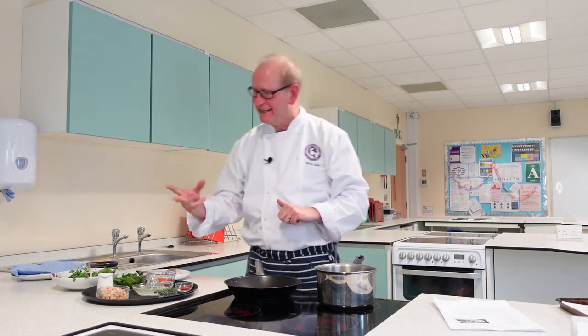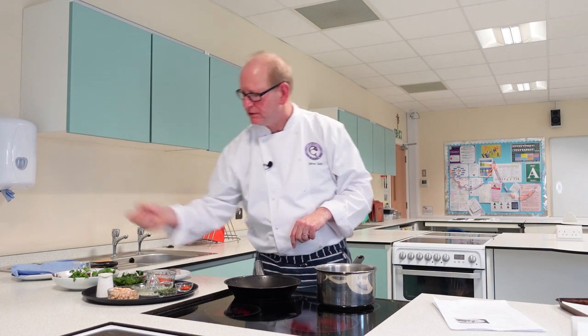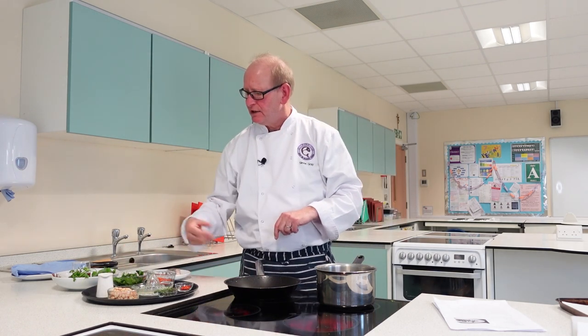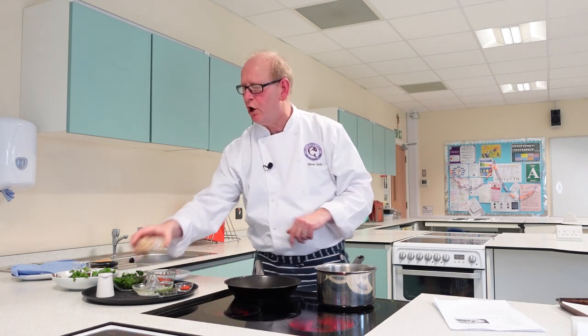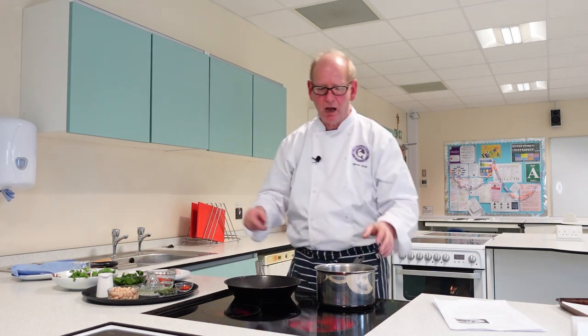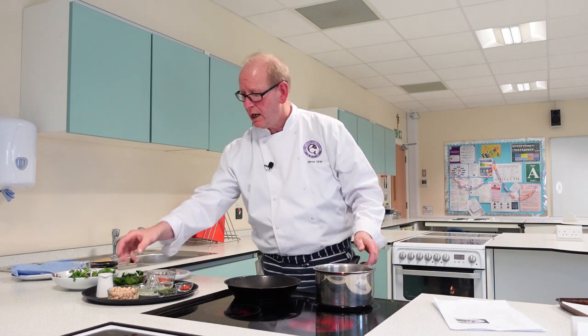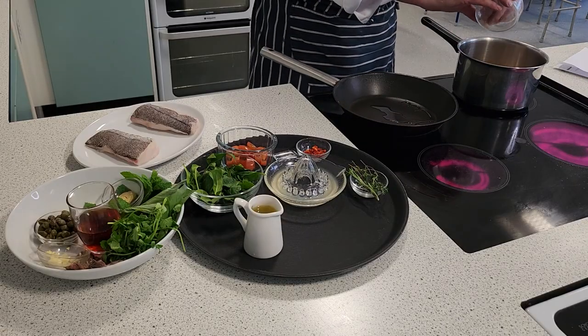I'm going to show you a really nice dish with hake now. It's going to marry up some haricot beans, some tomatoes, some spinach. So we're going to get a really good protein here and lots of fiber from the beans. We should be using a lot more pulses in our diet — it's a really good source of protein.